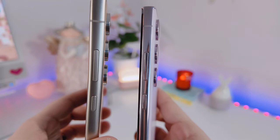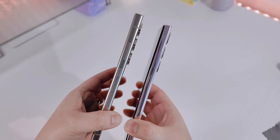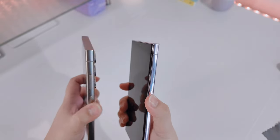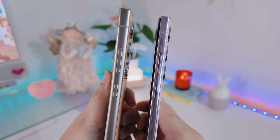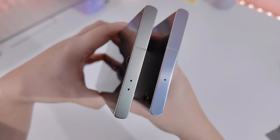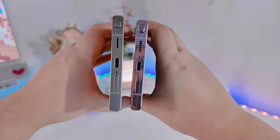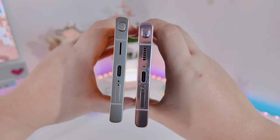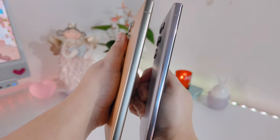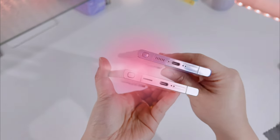Now let's talk about the body. The S24 Ultra has a titanium frame while the S23 Ultra has an aluminum frame. If you have dry hands like mine, you'll actually get a better grip on the S23 Ultra's frame since it's a little glossy compared to the matte texture of the S24 Ultra. The downside of the glossy frame is that smudges, fingerprints, and adhesives easily leave marks, whereas the matte S24 Ultra doesn't really attract fingerprints or adhesives.